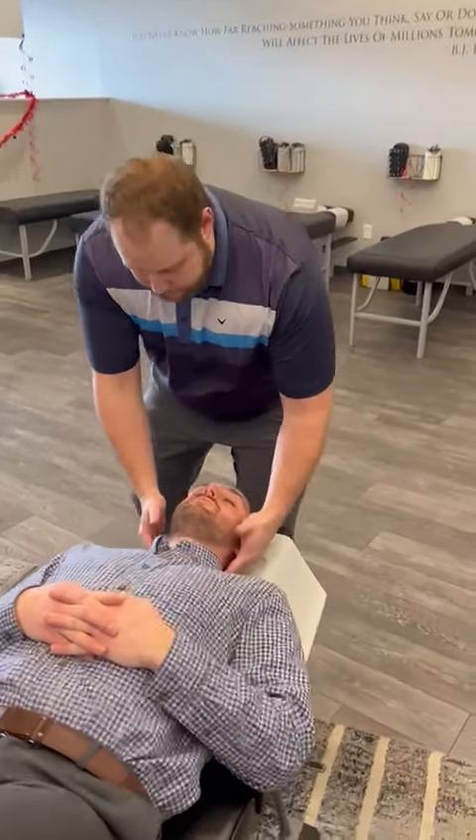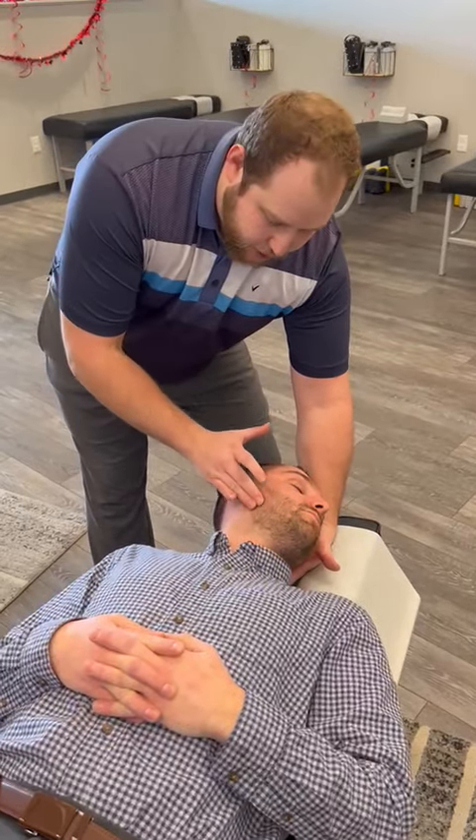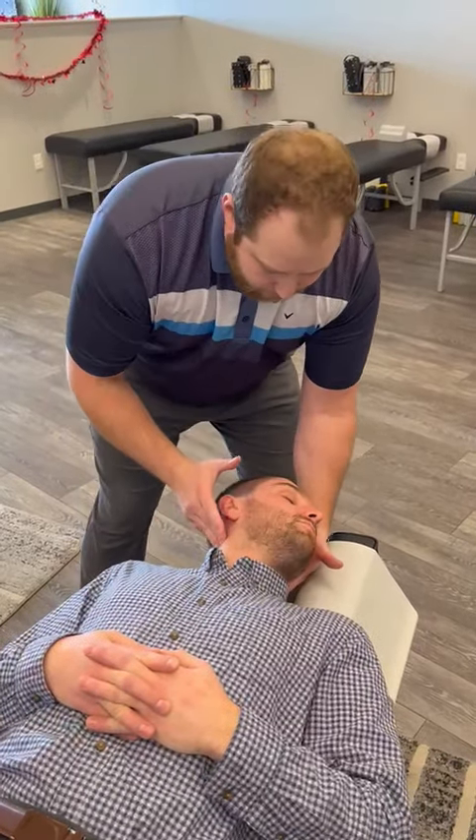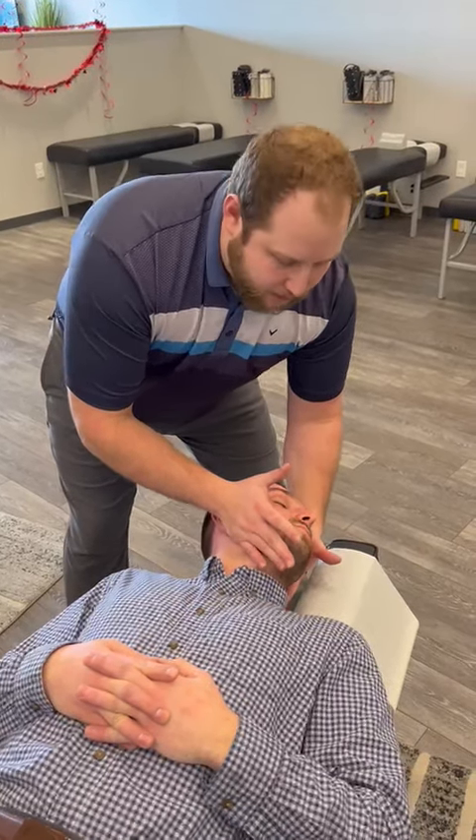I'm going to have you come in and watch as I do it. I'm Dr. Don here. So we're trying to follow how this joint opens and moves. I'm going to place my hand right here on his jaw, and it's just going to be a nice easy thrust.